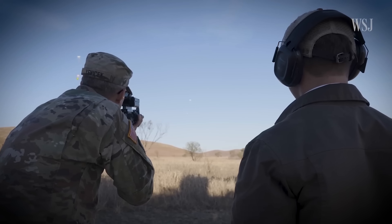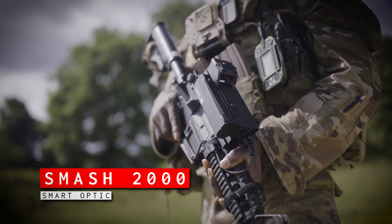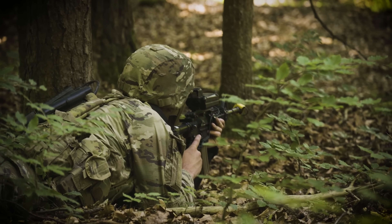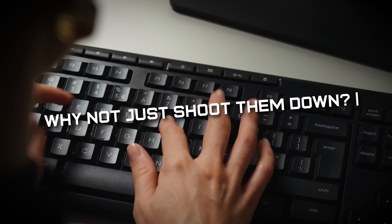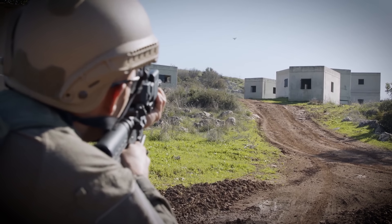If jamming fails, or if it's a fiber-optic drone that's impervious to jamming, you need to shoot it down — and that's easier said than done. At Flytrap, soldiers were seen with rifles outfitted with the Smash 2000 Smart Optic, which has been tested going back to 2020 and was chosen by the Marine Corps in 2024 as a way to defeat small drones. The Smash does a whole lot of math to all but lock on to a target and send the round downrange when a hit is most likely, greatly increasing the odds of a hit on a small, fast-moving drone.